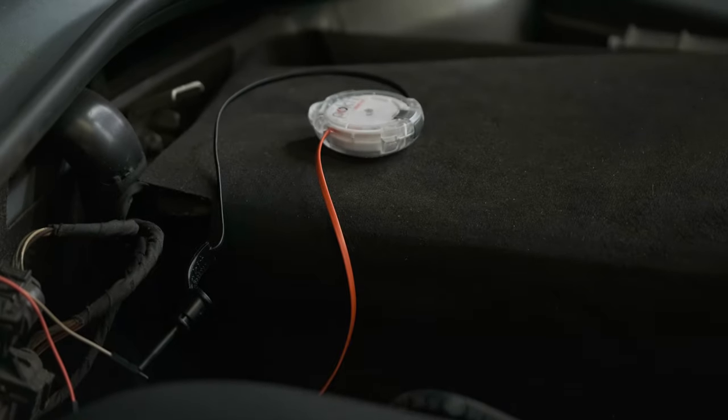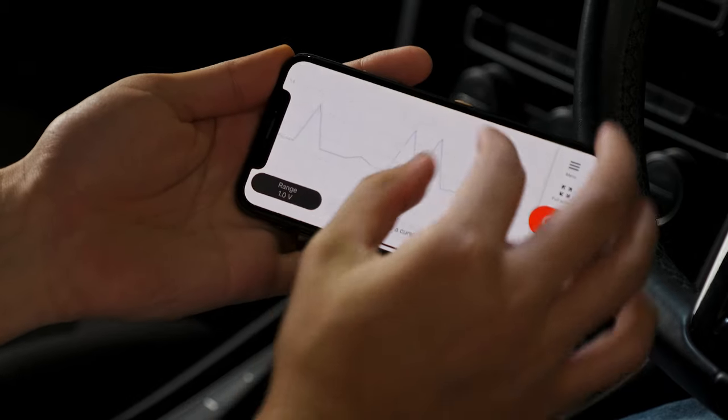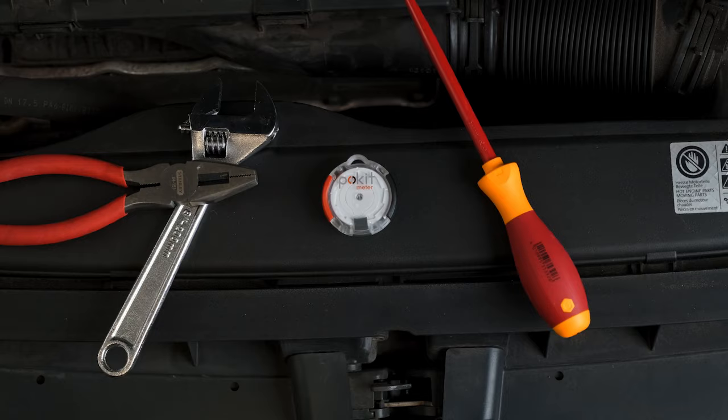Pocket Meter is compact enough to store anywhere, so it is there for you at a moment's notice. It harnesses the power of your mobile device and displays accurate waveforms and data that can be saved and exported.